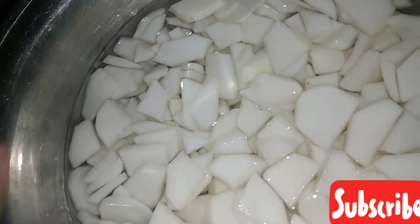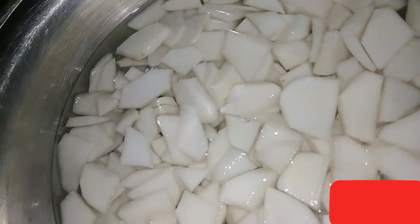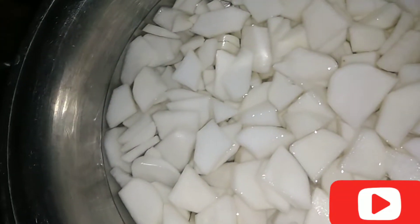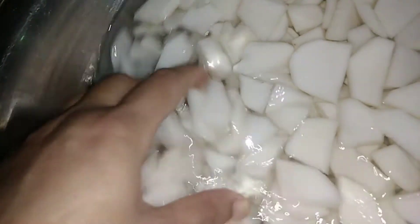Today, we are making the chicken recipe. When it comes to food, you have to start creating chicken. I have made the chicken and I have cut it.